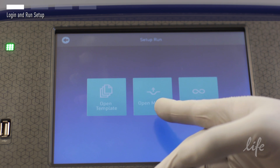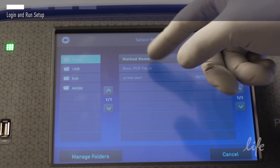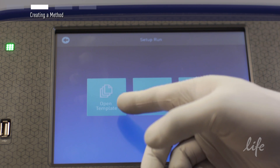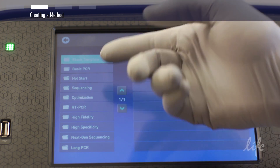You can select using the open method option to access your own personal folder or look at methods from another user. If you have not created any method files yet, you can select new method to design your own protocol or choose from a list of preloaded methods.